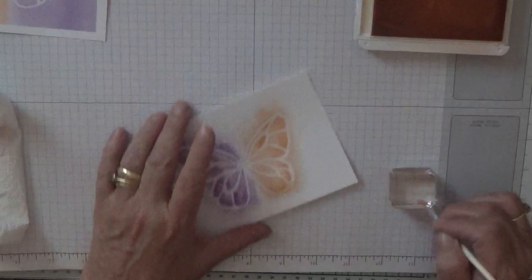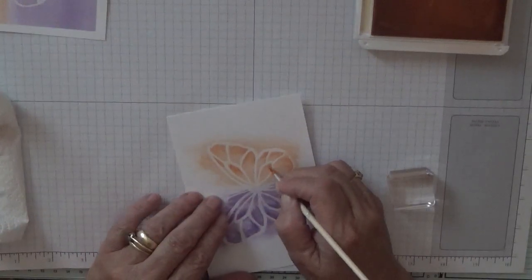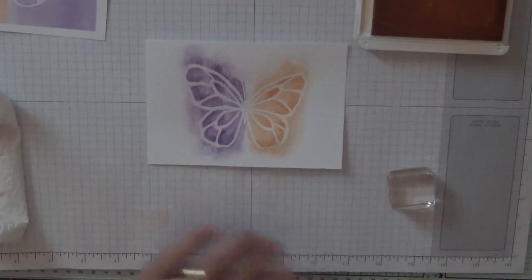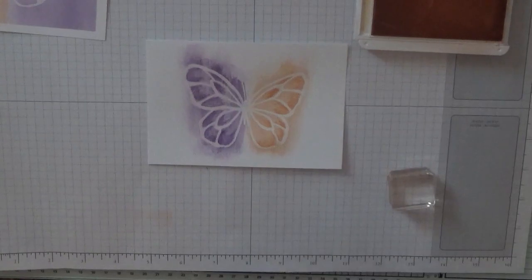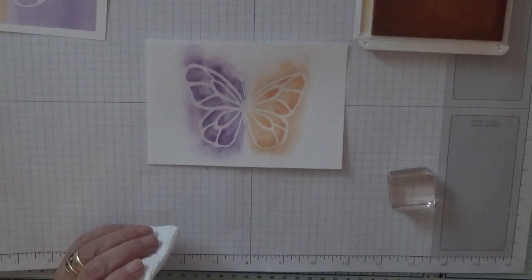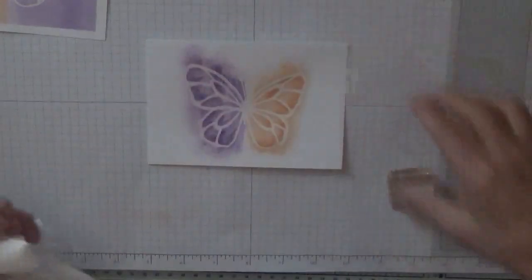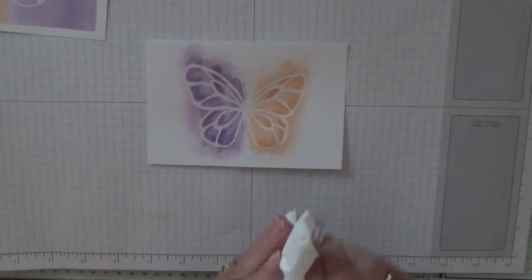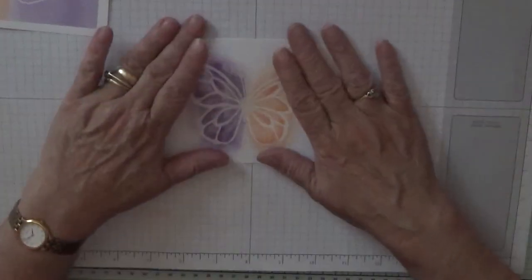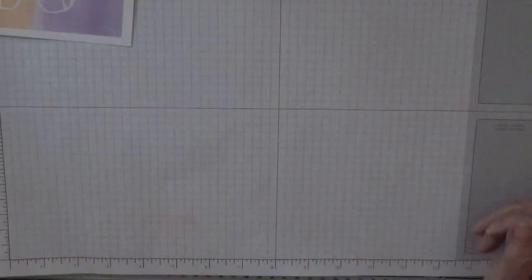I think that looks alright. Quite happy with that. Clean my brush. Close this up, won't be needing that any more. Clean my block — quite handy them blocks. I'll leave that to dry while we do the sentiment on here.